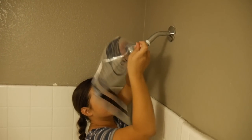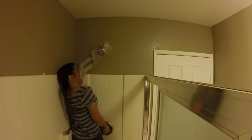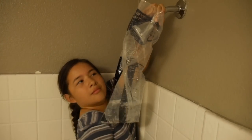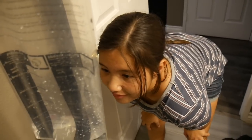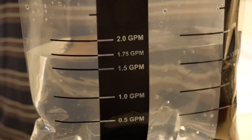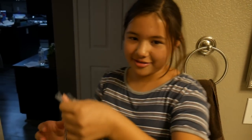Flow rate test number two with the new faucet — we're going to test the flow. Ready? Three, two, one, go! Stop. Let's see what we got. It went to 1.75. Let me show the family — it sure did change. That means it's wasting more water. So the new faucet actually uses more water than the old one — we're going back with the old one.